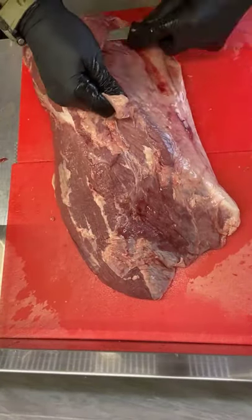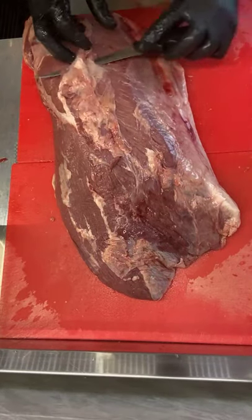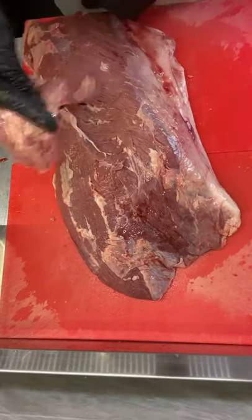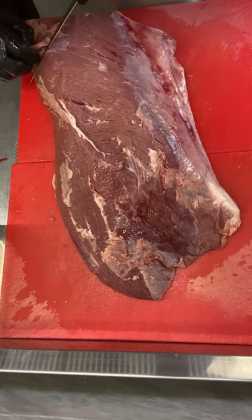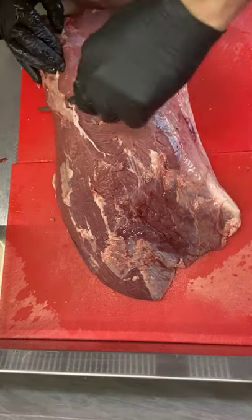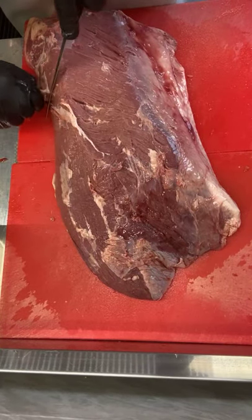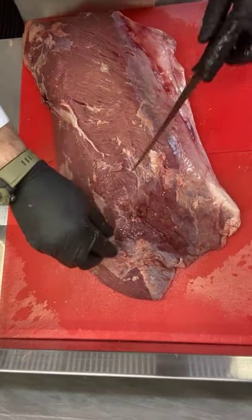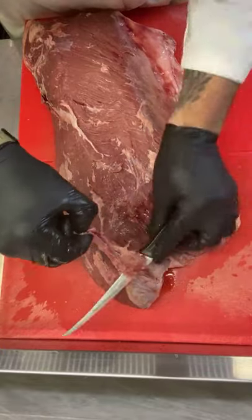When you're slicing this way, which you shouldn't be — always be careful. Took a bit too much meat off that one. If you see any sinew, take it off. Take it off. All right — take it off, get it off.